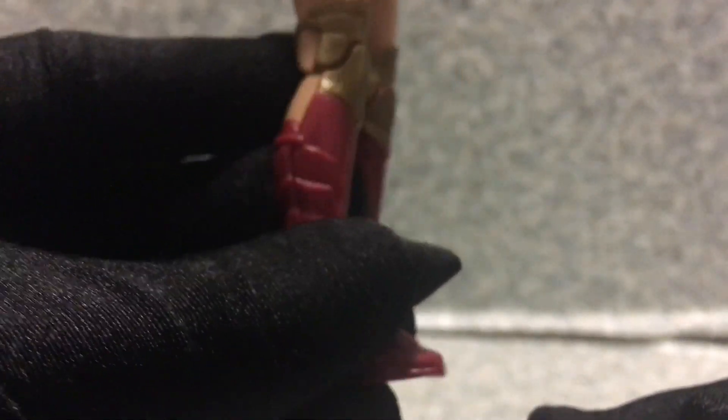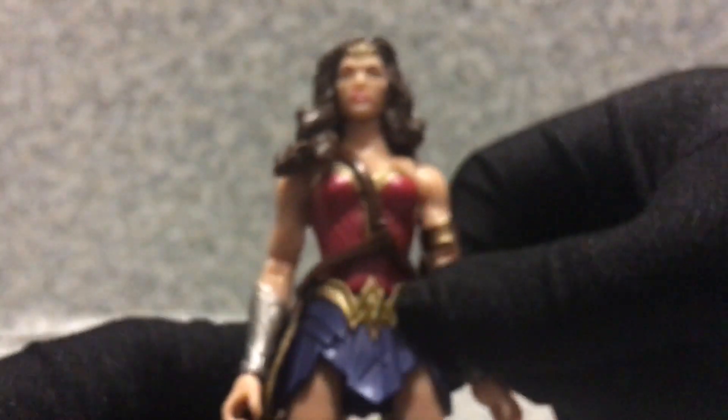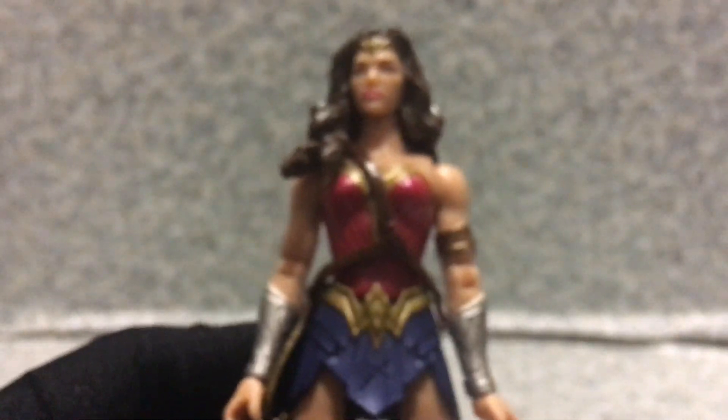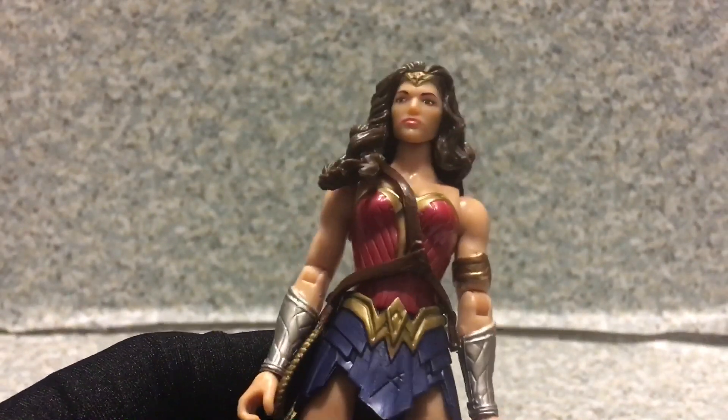Now the boots — pretty much not much painted on here. You can see some molded straps. There's nothing much painted on besides the gold. There are also pegs on the bottom of the feet. Not much detail overall — it's just a basic figure.